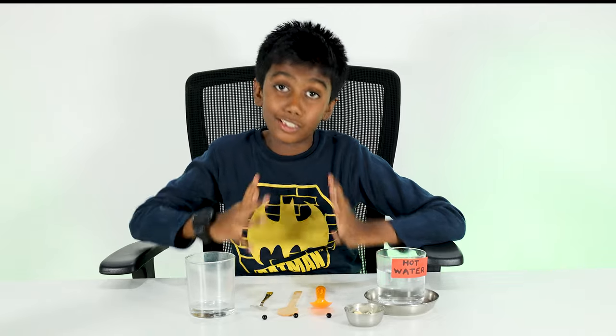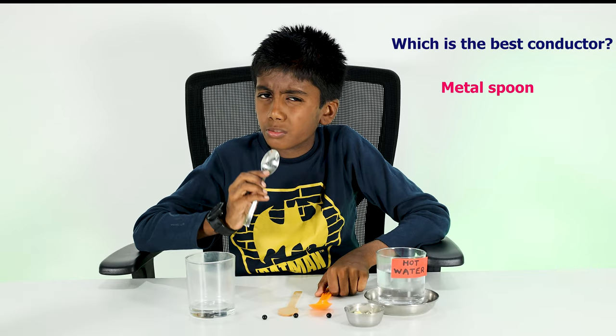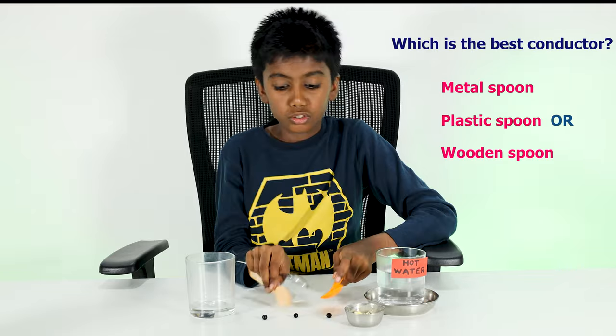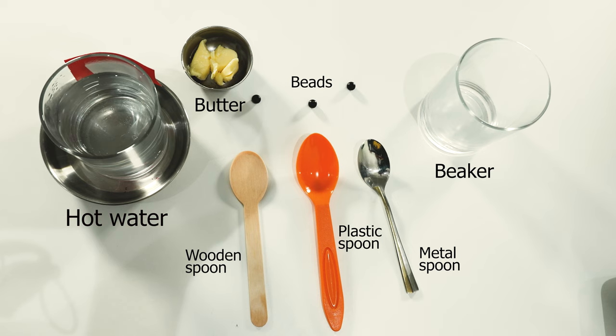Hello guys, today we're going to be experimenting to find which is the best conductor: a metal spoon, a plastic spoon, or a wooden spoon. For this experiment you'll need seven items: a beaker, a metal spoon, a wooden spoon, a plastic spoon, beads, butter, and hot water.